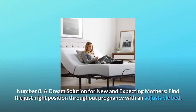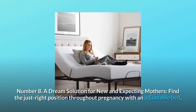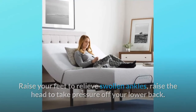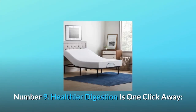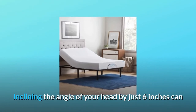Number eight: a dream solution for new and expecting mothers. Find the just-right position throughout pregnancy with an adjustable bed. Raise your feet to relieve swollen ankles, raise the head to take pressure off your lower back, and once the baby arrives, the L100 makes nursing in bed so much easier.